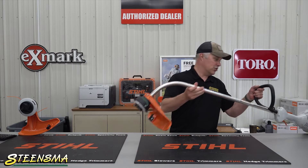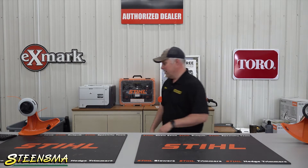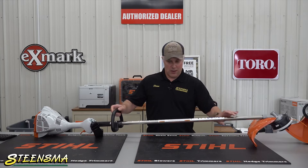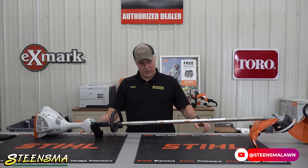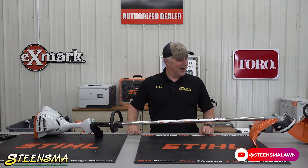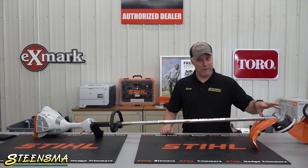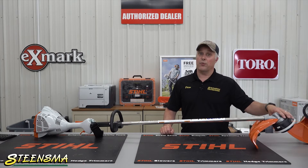Now, a straight shaft trimmer — set that guy down right there — is your other style of trimmer. A straight shaft trimmer obviously has a straight shaft. And your advantage to that is a straight shaft trimmer is going to have a gearbox on it, and the gearbox does a couple things for you.